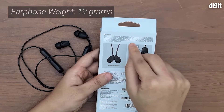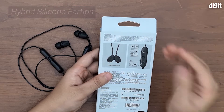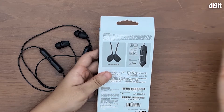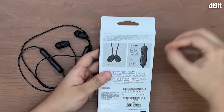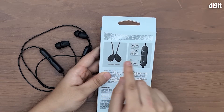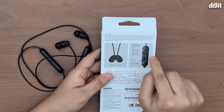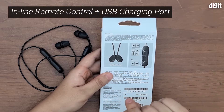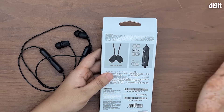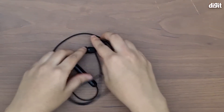They come with hybrid silicone rubber earbuds in small, medium, and large sizes, and USB Type-C charging, which is always appreciated since most phones now come with USB Type-C. The earbuds are also magnetic, which we'll look at in a while. The inline buttons on the modules can help you pause and play music, increase the volume, answer calls, power on and off, and a lot more.